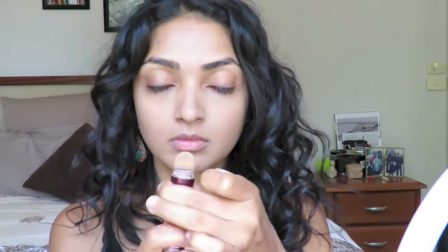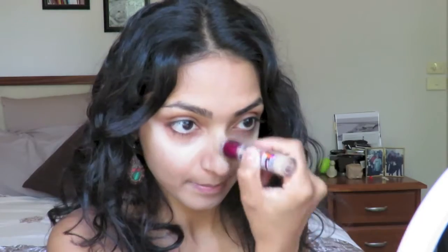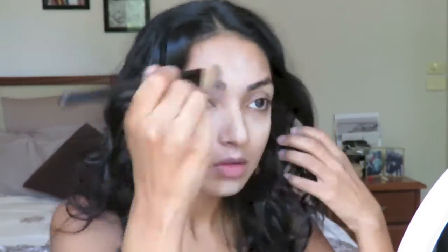Now I'm using my Maybelline Age Rewind Concealer to conceal and highlight certain places on my face. I'm painting on what kind of looks like a complicated hieroglyphic war paint design all over my face to blend out. I go under my eyes in those triangles to bring brightness and lift there, then down my nose in a straight line, between my brows for more lift, on top of my cupid's bow, and a bit on my chin — then I blend it all out. All this highlighting would look kind of funny without something to contrast it against, so a bit later I'll be receding other areas back with a bronzer.